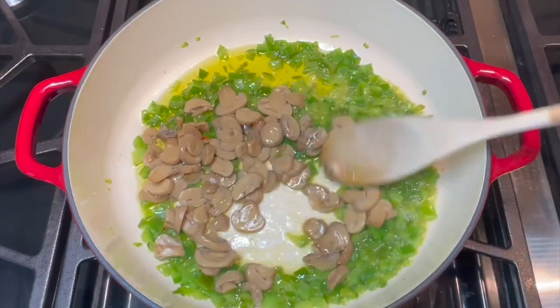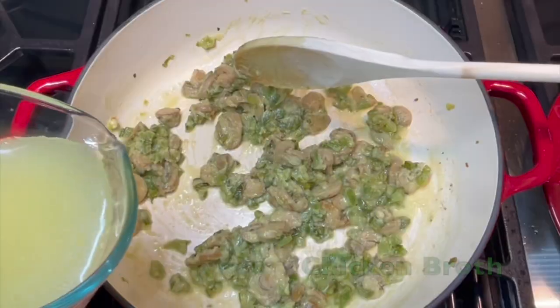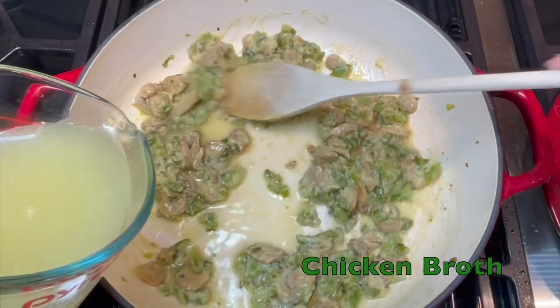Add your canned drained mushrooms and cook these until slightly golden. Then adjust your heat and stir in your low FODMAP flour. Once the flour has browned, stir in your low FODMAP chicken broth. The sauce will start to thicken.